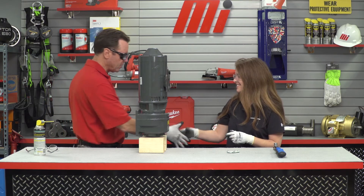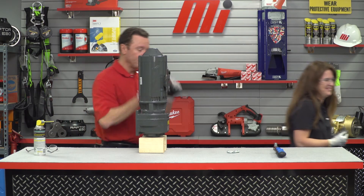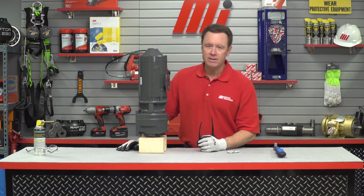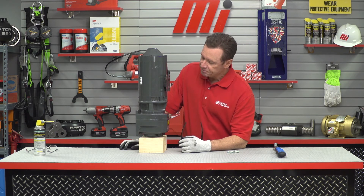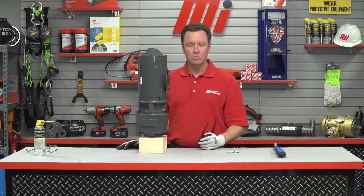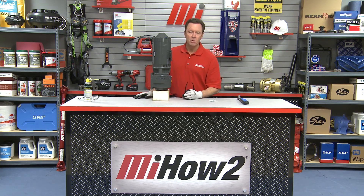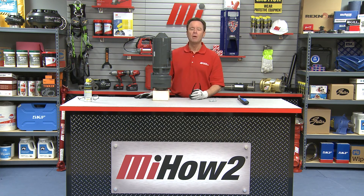I think we did a good job. Betsy, thank you so much — nice job today. That was Betsy Dietzler, and she was with Rexnord Corporation. As you can see, we have aligned everything absolutely perfectly, and that's what happens when you do the right steps. If you have any questions, you can always call Motion Industries. If you want to see other videos like this that are very helpful and informational, go to mihowto.com. We had on our PPE, we did it the right way — thanks for watching today.